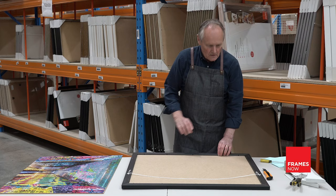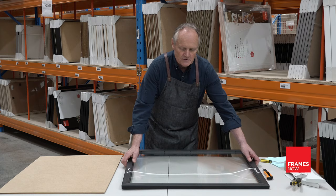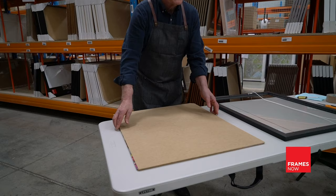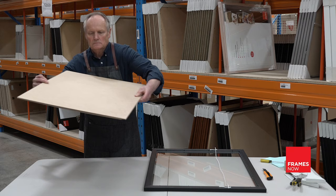Once you've bent all the metal tabs back, simply lift the backing board out of the frame and put it on top of your puzzle to make a sandwich — the assembly board underneath, your puzzle in the middle, and the backing board for the frame on top. Turn it over as one and your puzzle will stay completely in place.